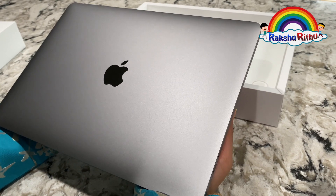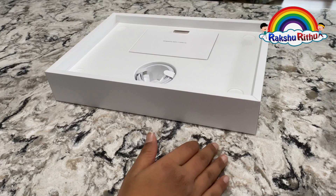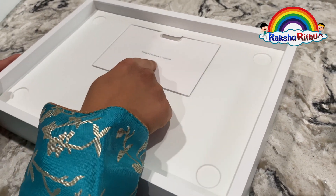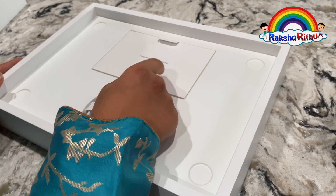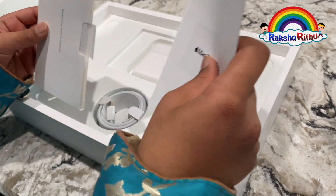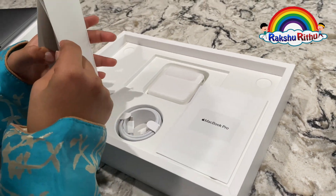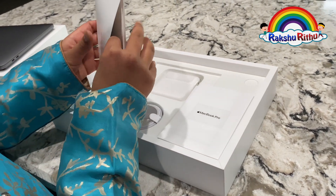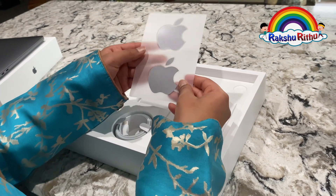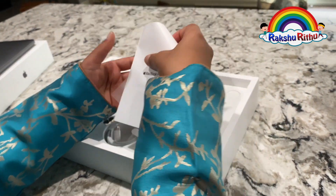Let's keep this aside and see what's in the box now. Designed by Apple in California. So here are some Space Gray Apple stickers and the MacBook Pro User Manual.